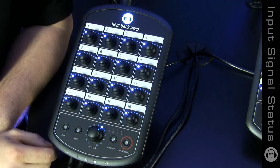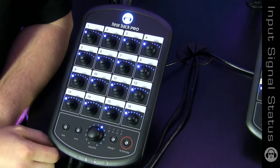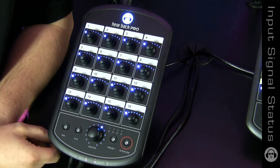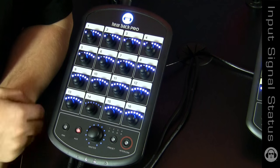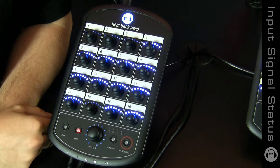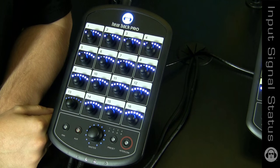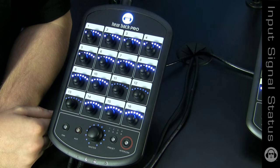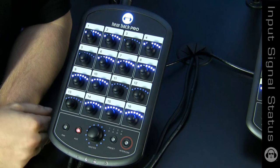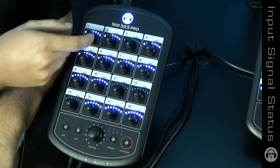We've implemented a special feature on the Hearback Pro to show you your input signal status. Right now I've got all the levels turned down. If I press and hold the aux button, you'll see that the blinking lights indicate that I have signal coming into the hub on each of the 16 channels. This can be useful if you're working with an unlabeled mixer and you're not sure where you're at — you can speak into a microphone or hit your bass strings and see where you're popping up.